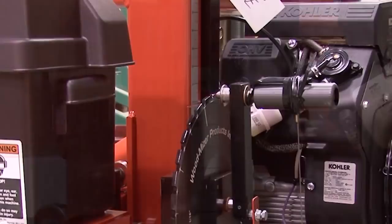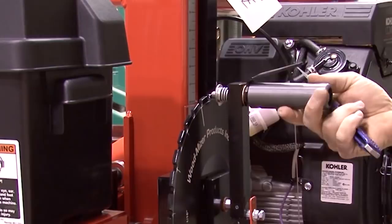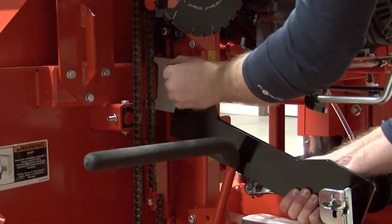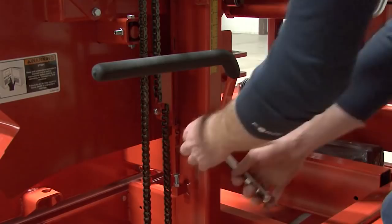With the straps cut, you need to lift the head of the mill up to its highest point. Do this by cutting the strap holding the handle locked in place. Make sure the handle locks into position before continuing. While on the back side of the mill, locate and remove the crank handle bracket and shipping plate using a 9/16 inch wrench. Set the crank handle aside.